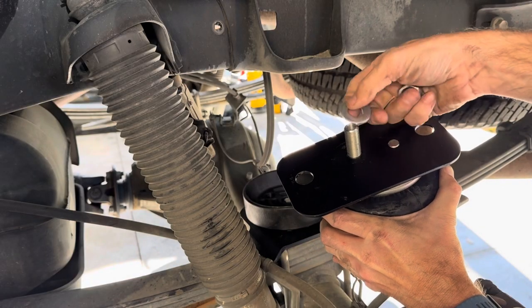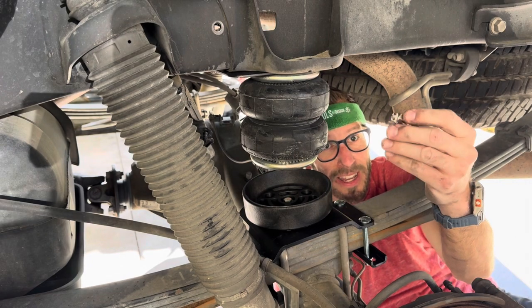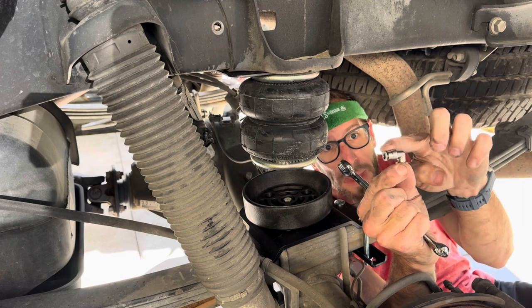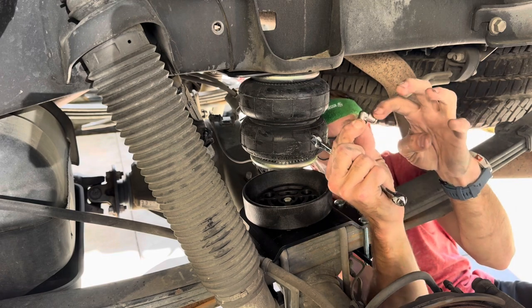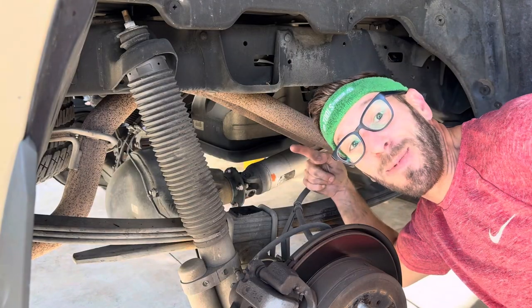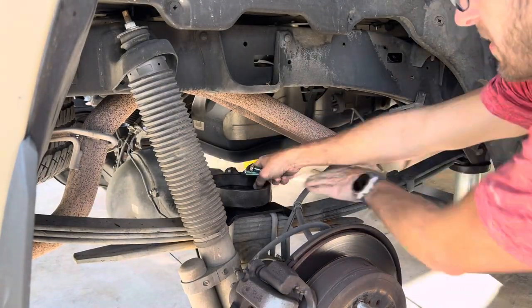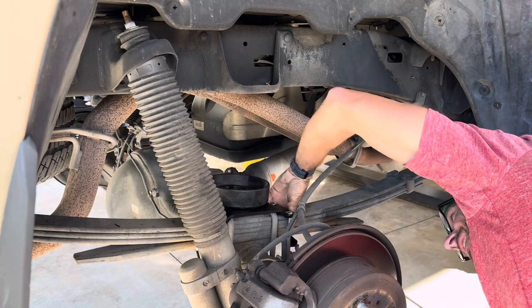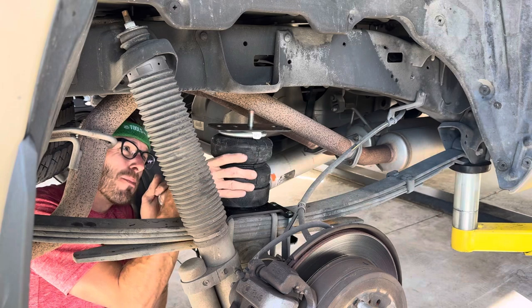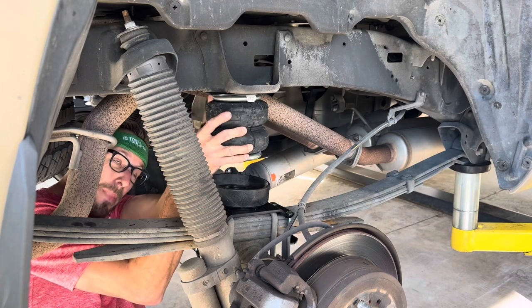Pin, washer. Here is the airline — it is a swivel airline. When we have it tightened down in the top of the bag, you can point it in the direction you want. Same thing on this side. Stamped numbers go up on the airbag so it fits over these pins in the frame.